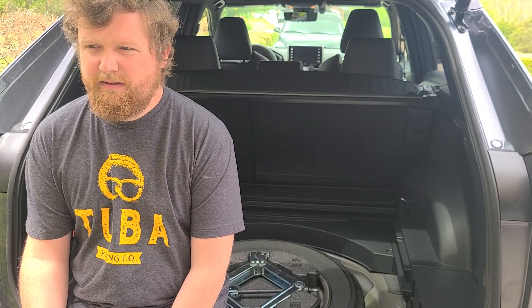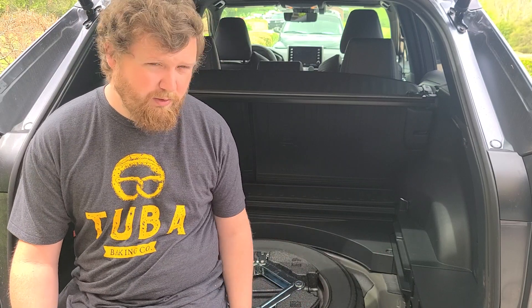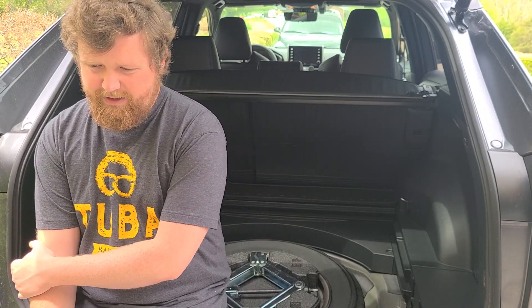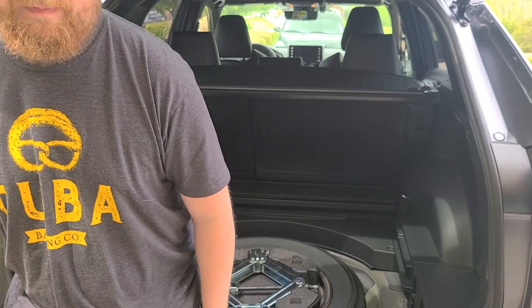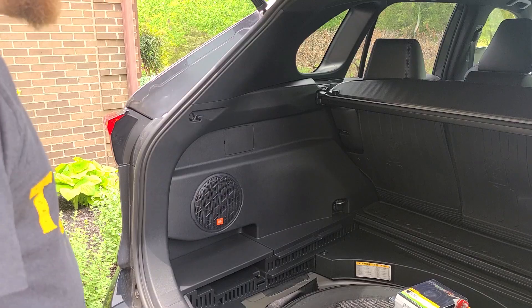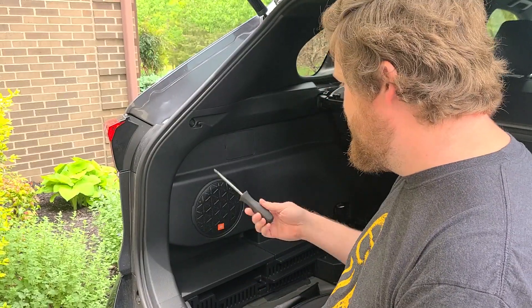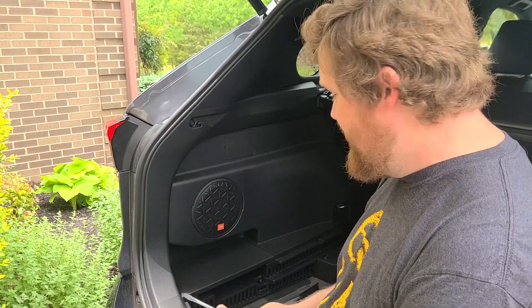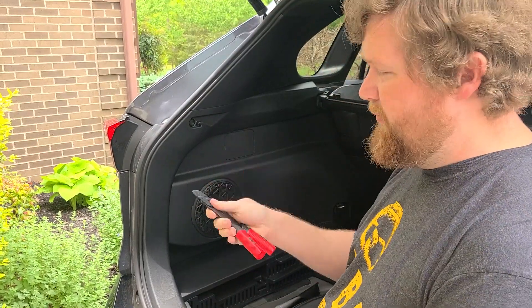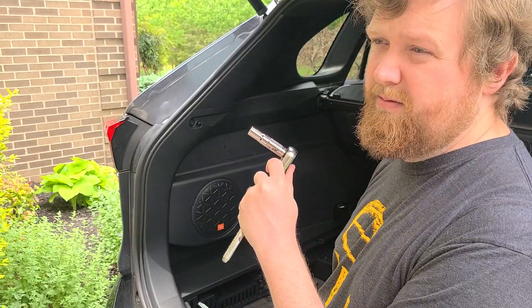I'm going to start removing some of the panels to get a better view of what's going on. For tools, this install is supposed to be pretty easy — you really only need a flathead screwdriver, some wire cutters with gauging, and your trusty 10 millimeter socket.